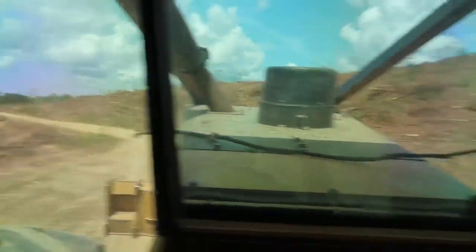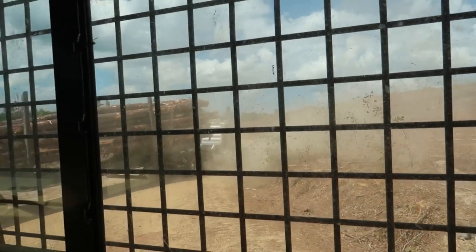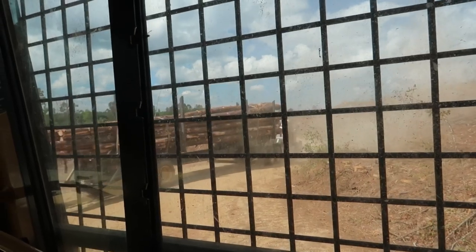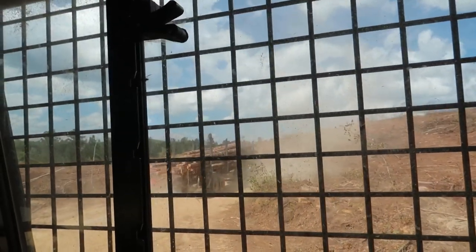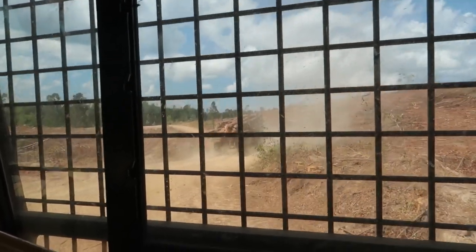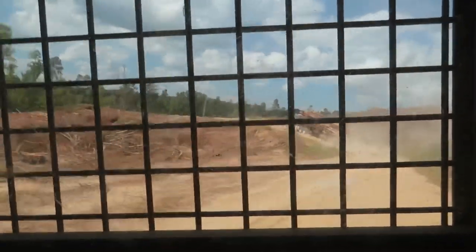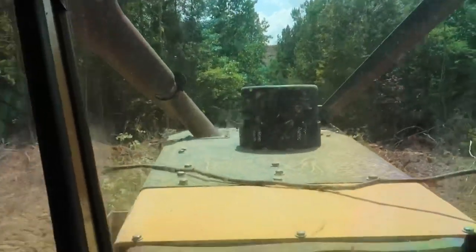All of those trucks right there, they'll pull too — they're built. Y'all have a good weekend when you get to it. We'll see y'all later. Let's go back over here and get back on my loader.